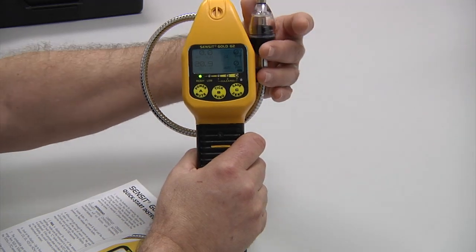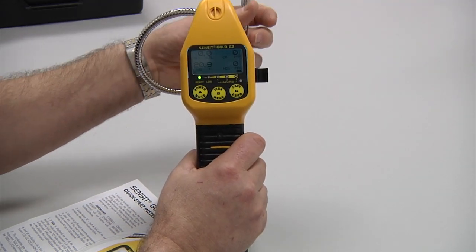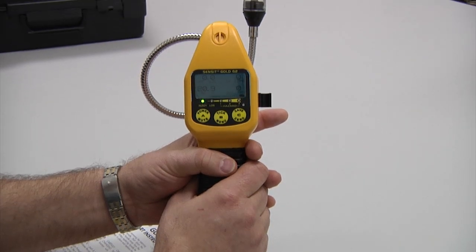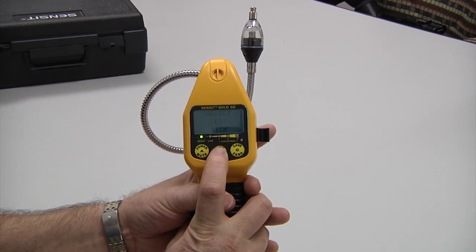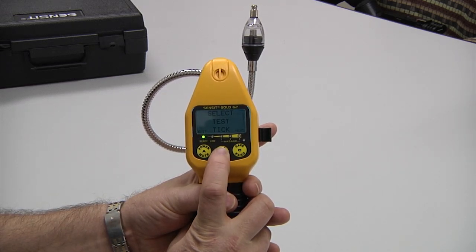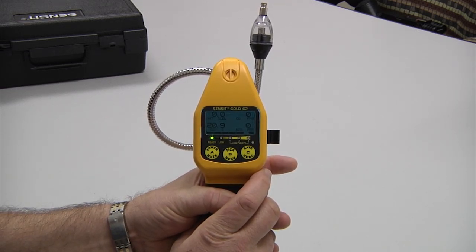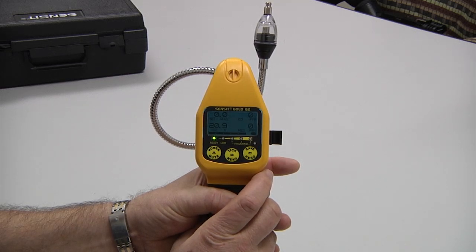Next, we extend the gooseneck assembly to the area in which we wish to detect. To locate the source of gas leakage easily, we would use the B button to go to our tick test. Press the B button again to activate, and a tick begins to operate. As we get closer to a leak source, the tick will increase.